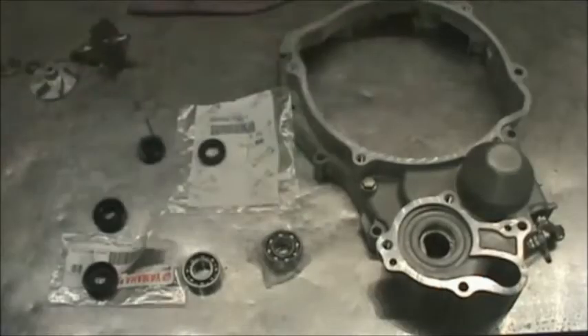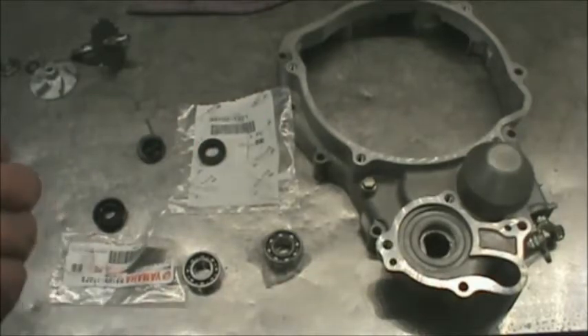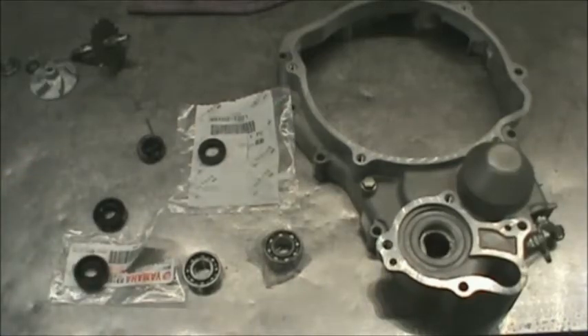Just took the clutch cover out of the ultrasonic cleaner, all nice and spick and span. I took my old seals out and the old bearing out. I have to caution you: even before you take it apart, you have to make note of the direction that these seals go in. It's absolutely critical. If you put them in backwards, they're going to work backwards. You're going to get water in your oil — it's just going to be a mess.